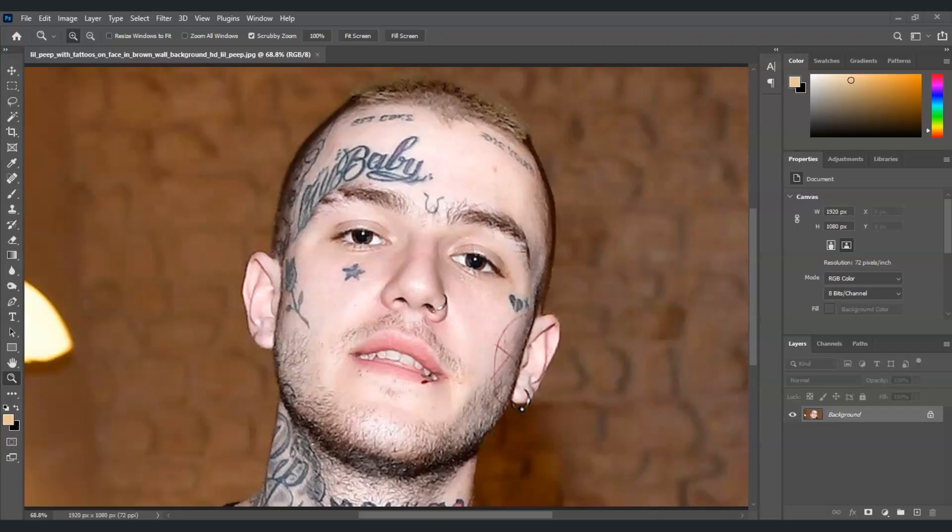Hello there guys, for today's video I'm going to show you how to remove ink from a face in Photoshop. We will also dive deeper into duplicating the background layer, using the spot healing brush tool, and adjusting spot healing brush settings. Now let's get started. Here I have an example of a handsome man with a tattoo on his face, and our goal is to remove those ink tattoos.